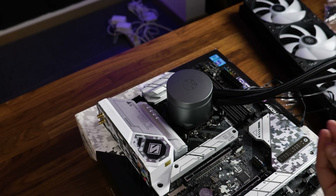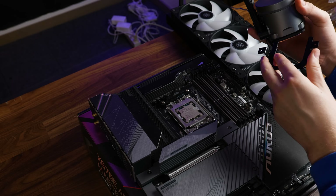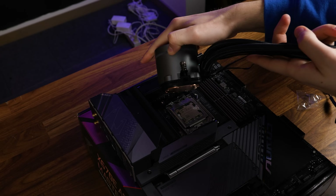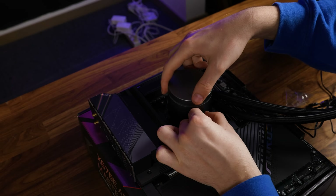From here, thermal paste and slap the cooler onto your chip. Over on AMD, we can use the AMD brackets on the cooler and leave everything as it is by using these hooks that grab onto the original AMD retention brackets. Not necessarily the most enjoyable installation procedure, but it does the job.